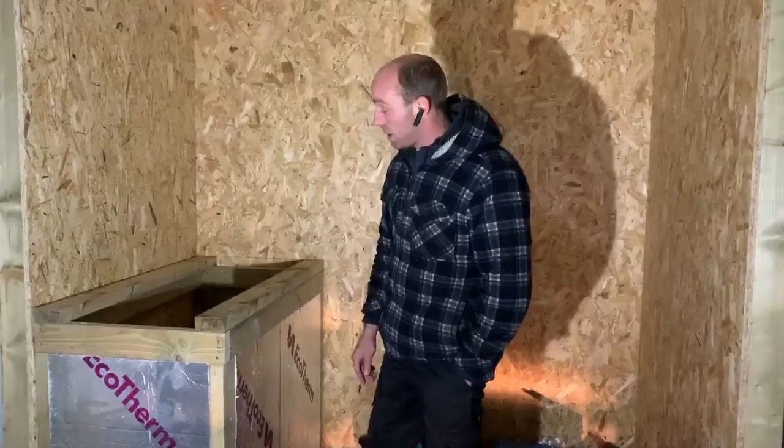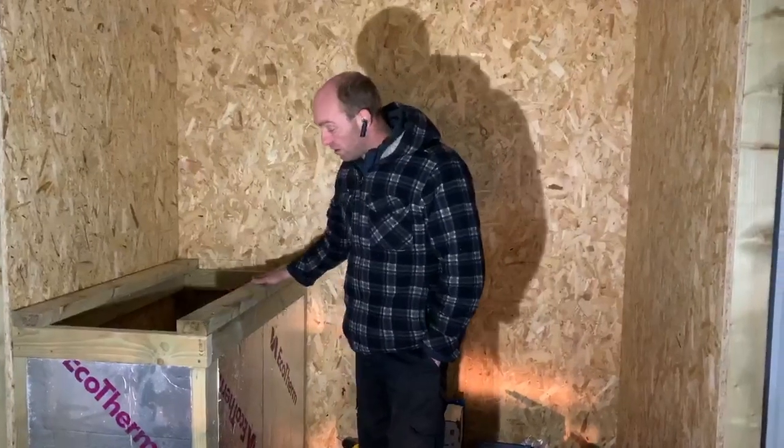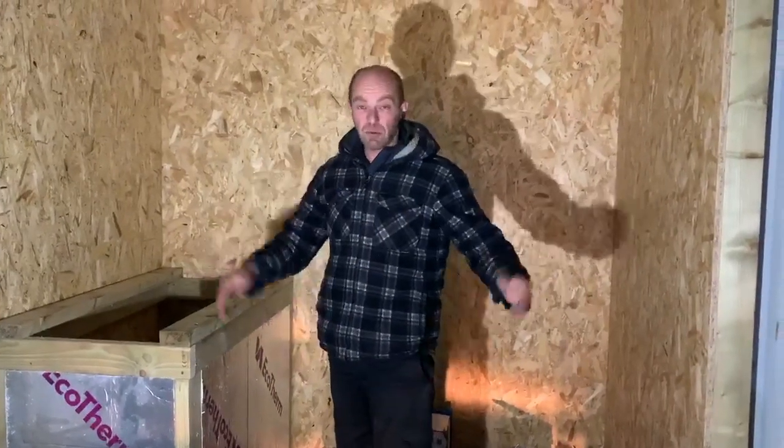Anyway, you'll be seeing more of this shipping container on the other side of the planet, and also when we're finished we'll do another video.